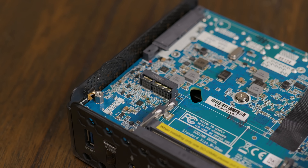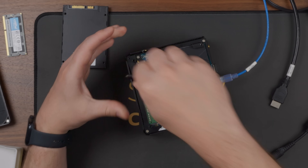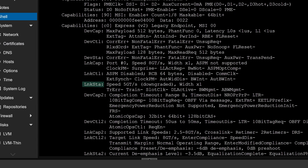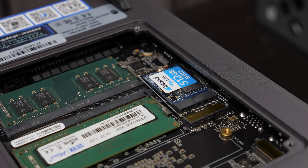Before moving on from Proxmox, I also wanted to confirm whether the Wi-Fi card slot supported PCIe. I dropped in a little SATA adapter to test it, and sure enough, it worked. It's only a single lane of PCIe Gen 2, but this opens the door for some interesting mods if you decide to get a little bit hacky.